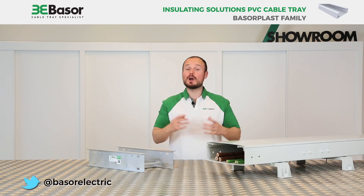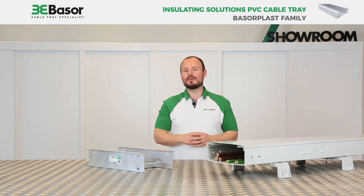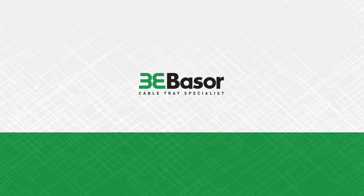Many thanks for watching the video. If you have any technical issues, our technical department can assist you and resolve them. Many thanks and bye-bye. We'll see you next time.